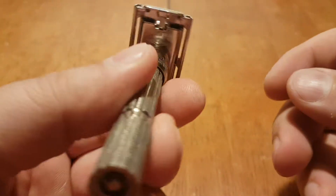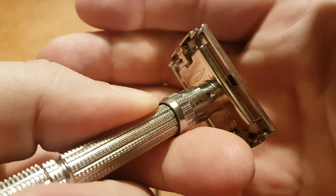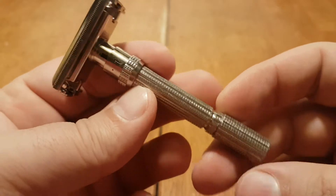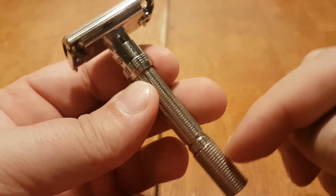This is a 1964 J2 Slim Adjustable Safety Razor. This is second quarter of 1964.